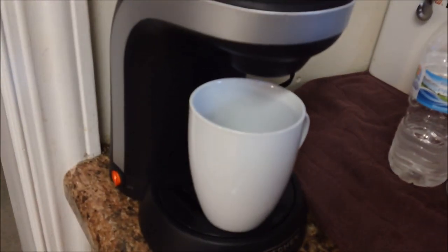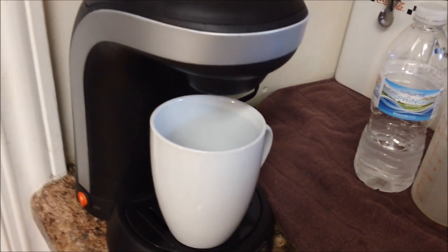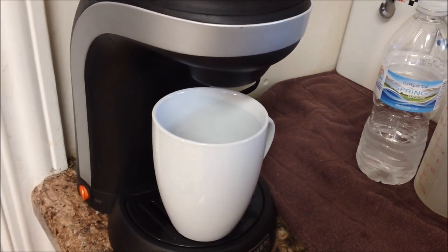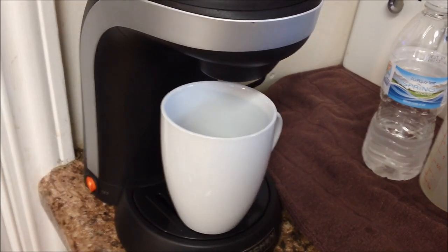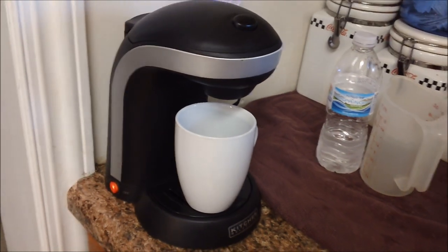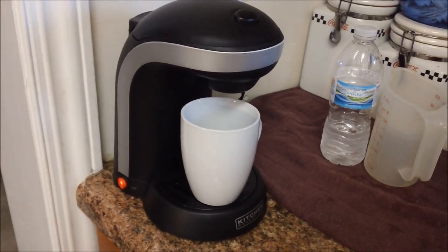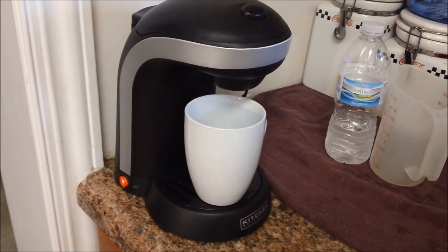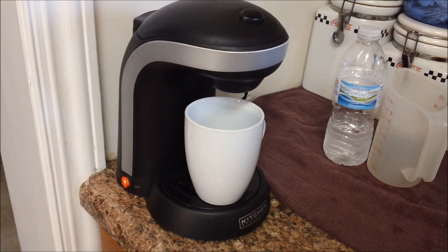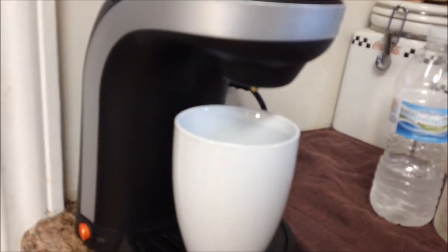The coffee maker will brew you one cup of coffee. To make 12 ounces, I find this machine takes about four minutes, which is longer than K-cup or Keurig-style coffee makers that make it in about a minute or a little more. So it's not quite as fast, but I do find the coffee is very good that comes out of this machine. You can see it's starting to drip coffee right now.